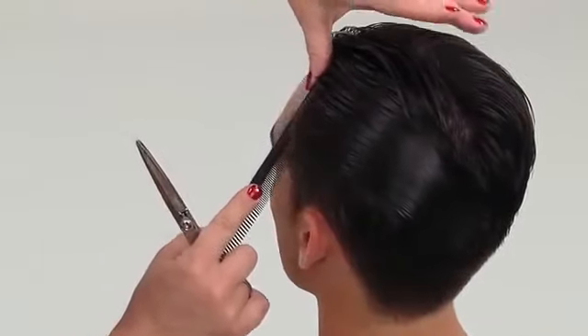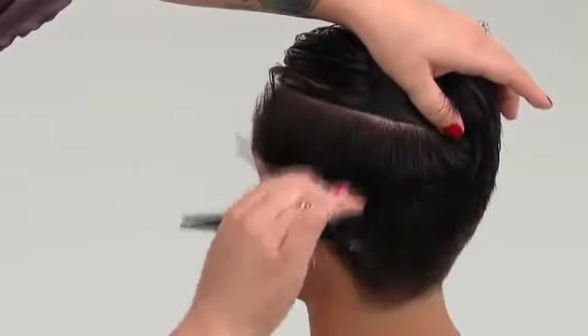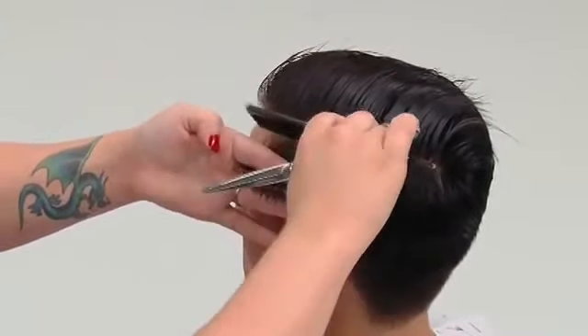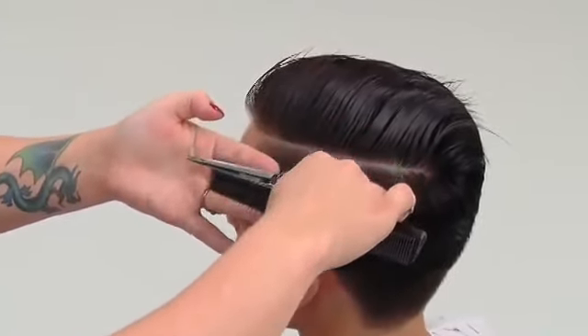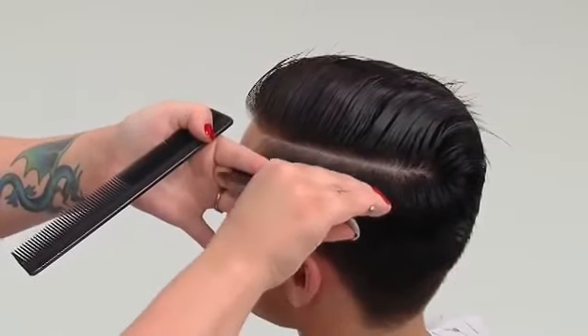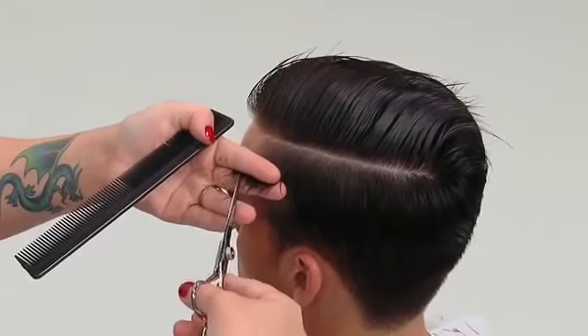The top is released and a 1-inch horizontal parting is taken from the front hairline through to the crown. The section is combed to natural fall, elevated to 45 degrees, and point cut onto the block graduation guide, which is elevated to 90 degrees.